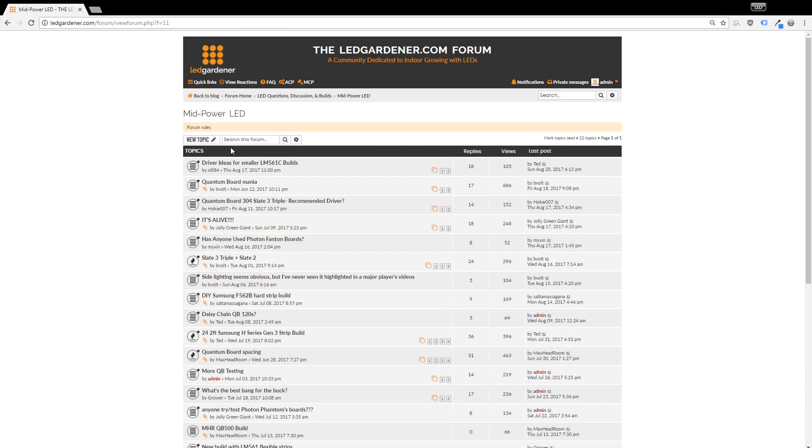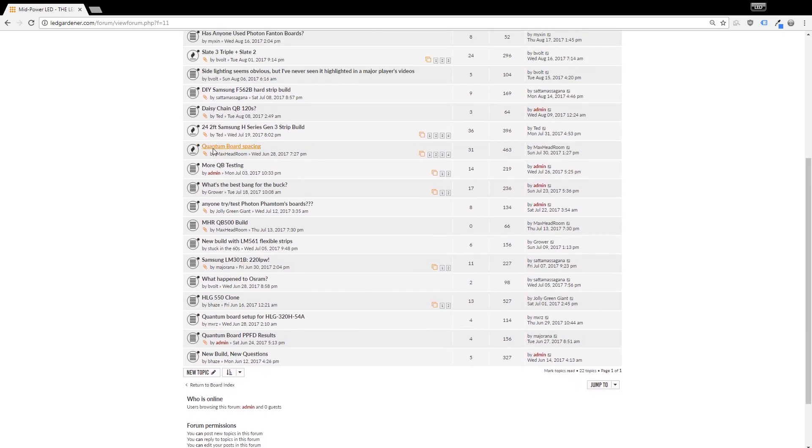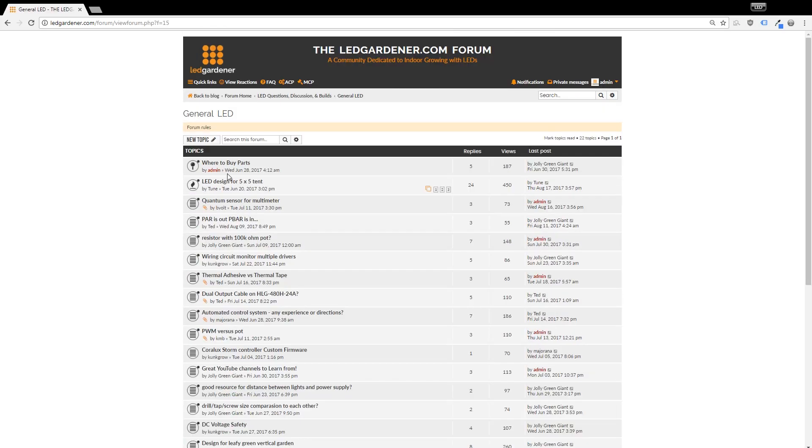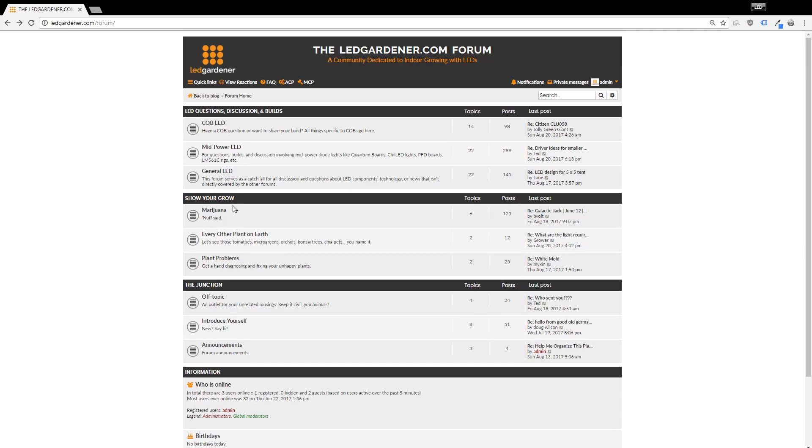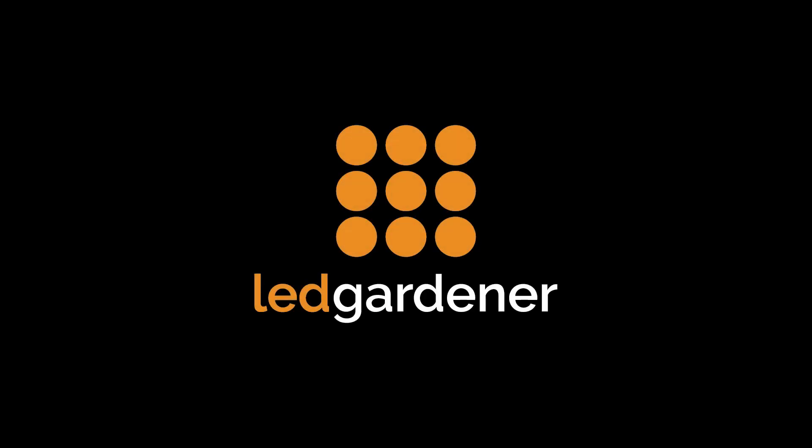If you're still watching, go to ledgardener.com/forum and sign up for an account. We've got a really solid group of people and we're starting to gain some traction, but the more the merrier. Shout out to the regulars — jollygreengiant, bvolt, ted, maxedrum, majorana, grower, toon — you guys rock. These are some smart cookies, so if you're looking to get help with your DIY LED build or just want to chat about the tech, make an account and we'll see you there. Thanks guys.